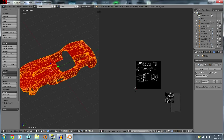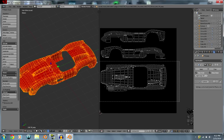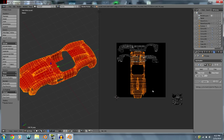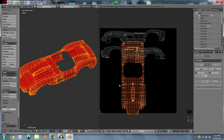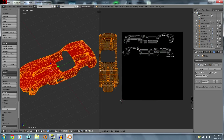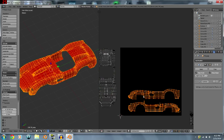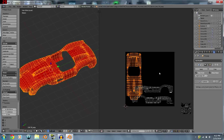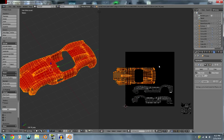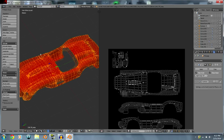Rotate and scale each mapped section to fit on the image however you want. From the top view, you might want to place it so when you're painting a texture you can put a number right on top. For the sides, keep them side-by-side. It depends on whether everything fits on the image.